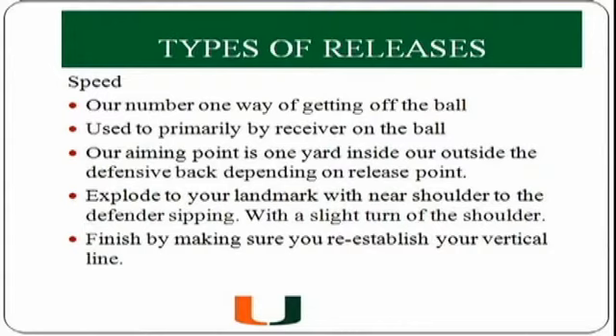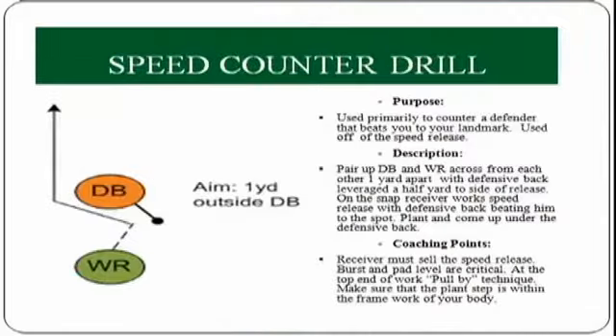The one thing we will teach our receivers is to work an aiming point — not the middle of the man. We'll try to aim one yard outside or one yard inside the defender's shoulders to create leverage as we run off the ball. When doing the speed counter drill, we'll have a DB step in front of the receiver and step opposite the direction the receiver will go. The receiver takes one step opposite where he wants to go to set the defender's foot, then bumps back outside to create a vertical line.